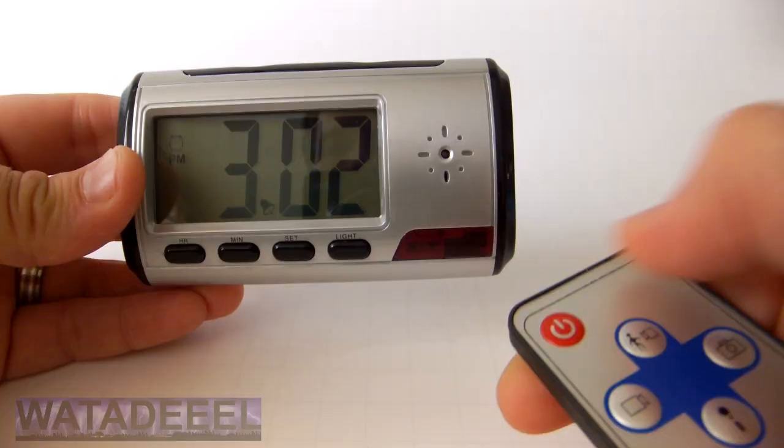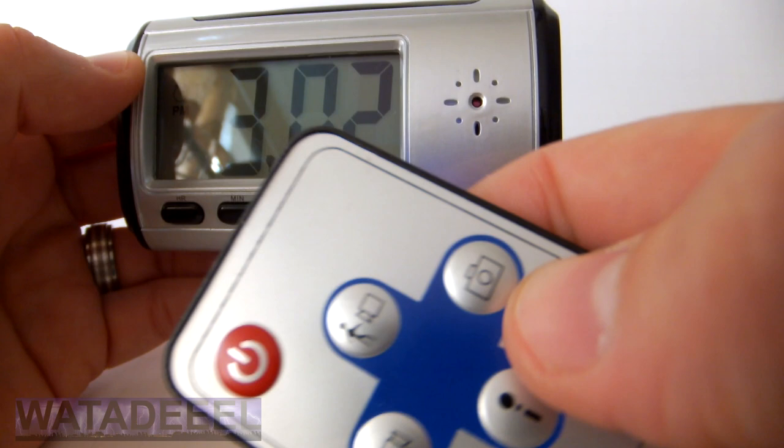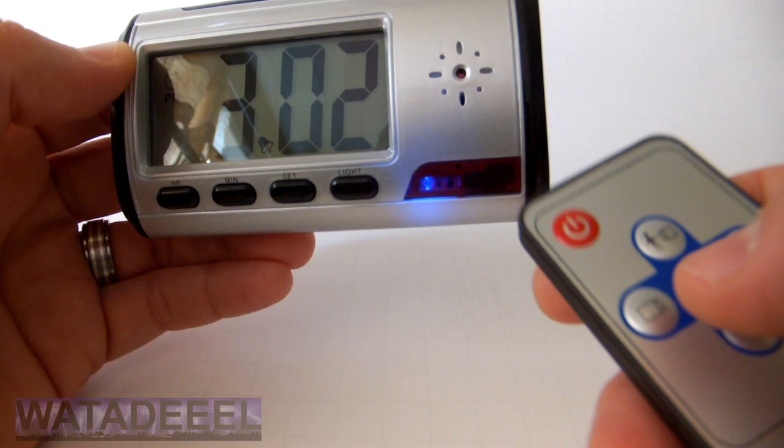Now turn the camera on. The blue LED should come on. If it does not, use the remote to turn the camera on with the power button. To take a snapshot, point the remote at the camera and press the shutter button. The LED will go out and then come back on to indicate it has taken a photo.